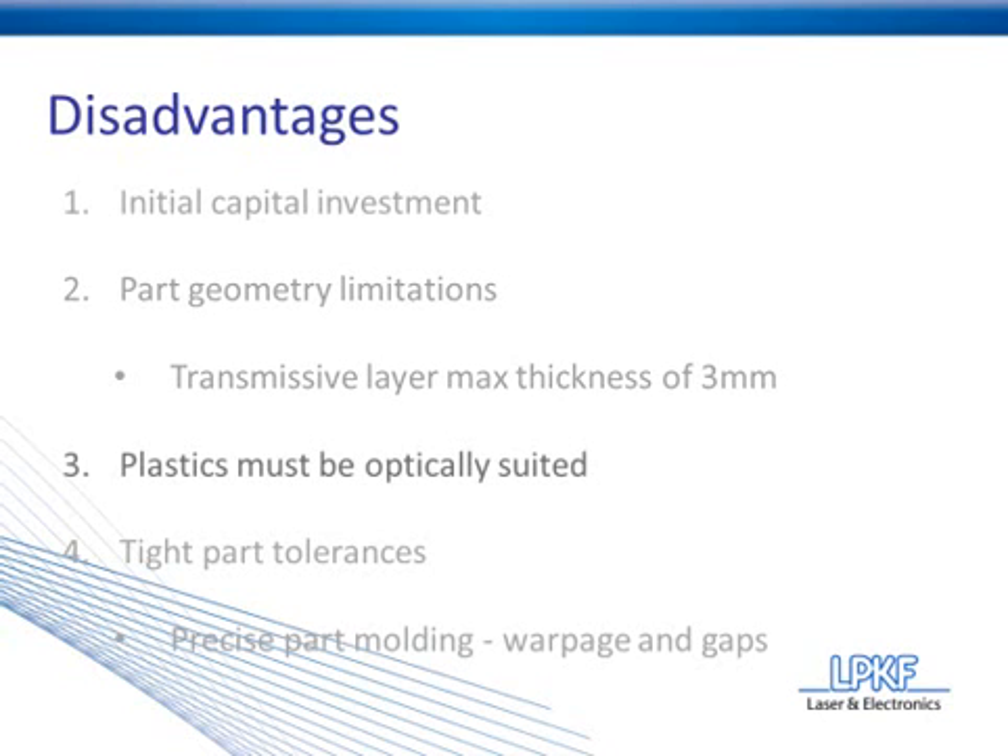Disadvantage number three is that the plastics must be optically suited. You do have to have one piece of plastic that is transmissive to laser light and one piece that is absorptive. This does provide some limitations when dealing with certain types of plastic or certain colors of plastic.